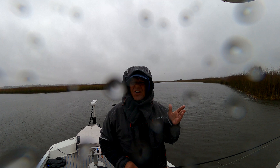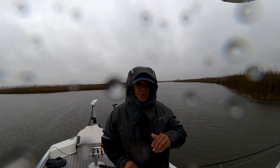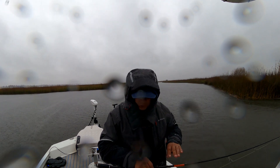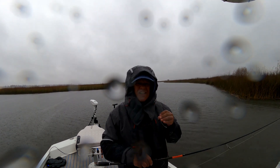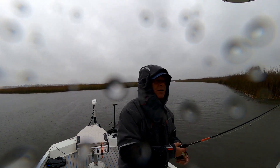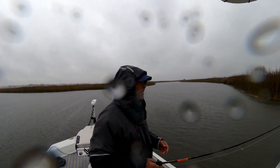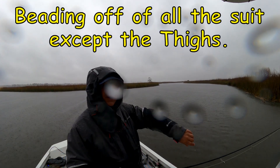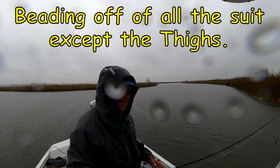It's been about three and a half hours of fishing, caught a couple of fish. The suit's holding up. I don't think I'm wet — where it looks like it might be seeping through, it just makes you feel colder. But I don't feel wet. It's kind of beating off nicely on the top; just the thighs seem to be the only area of concern.